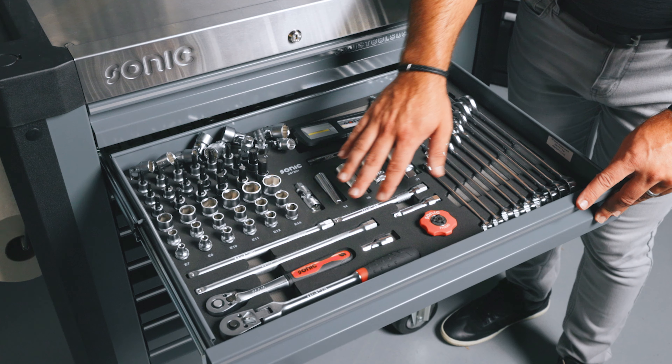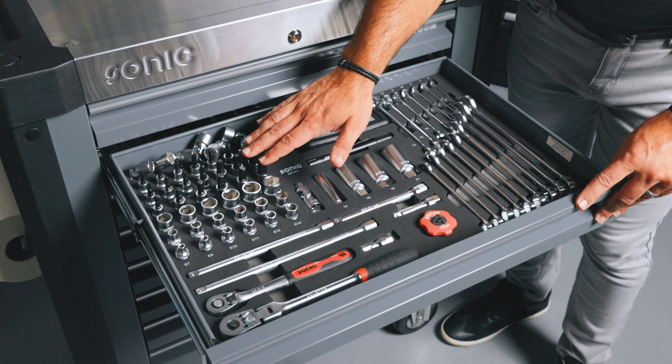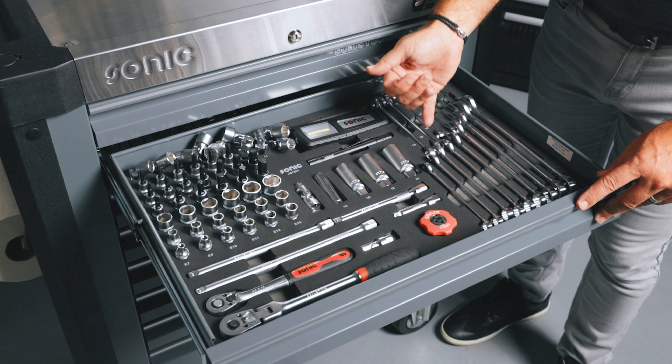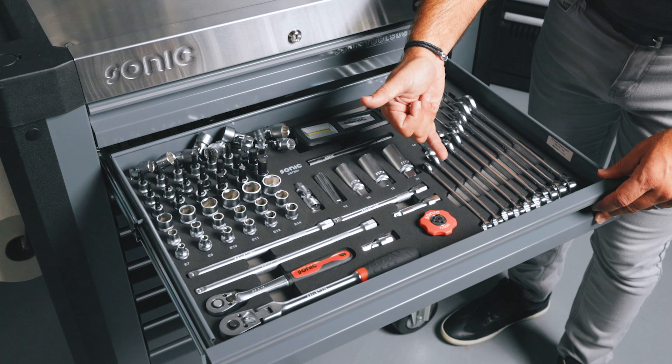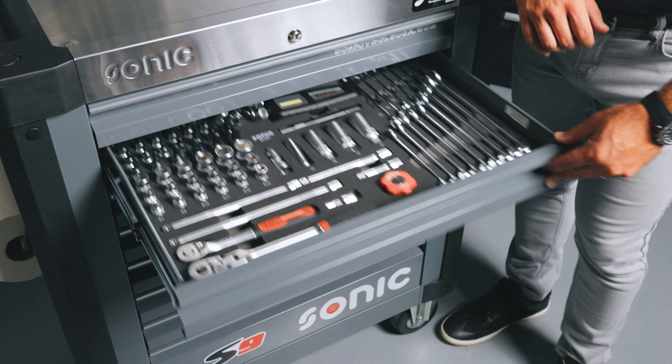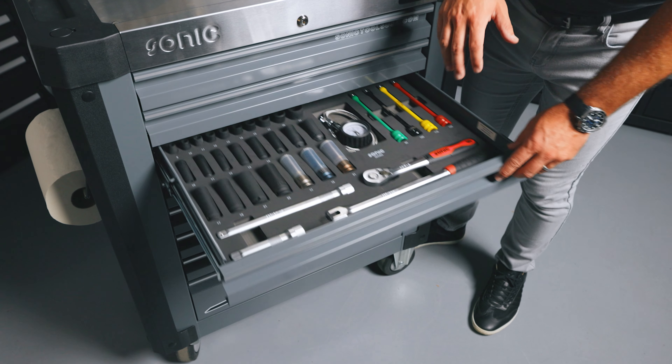Drawer two is our three-eighths set as well as a wrench set. We've got two three-eighths ratchets, a couple of extensions, sockets, bit sockets, carton sockets, spark plugs, a couple of flashlights, and a combination wrench set from six to 22 millimeter.